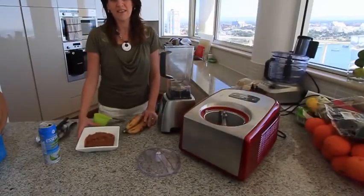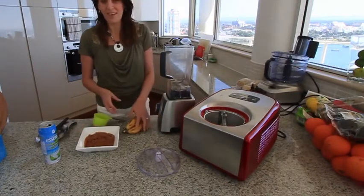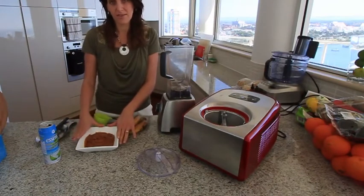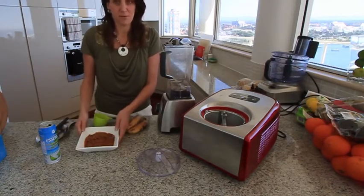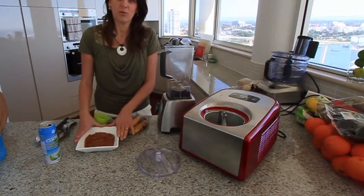Hi everyone, it's Anya here and today I'm going to make banana caramel vegan ice cream. If you look at my last video that I put up, you'll see how I make a nice vegan caramel sauce in the blender, and I also have a link below so you can see the recipe. You'll need about one and a half cups of the caramel sauce.